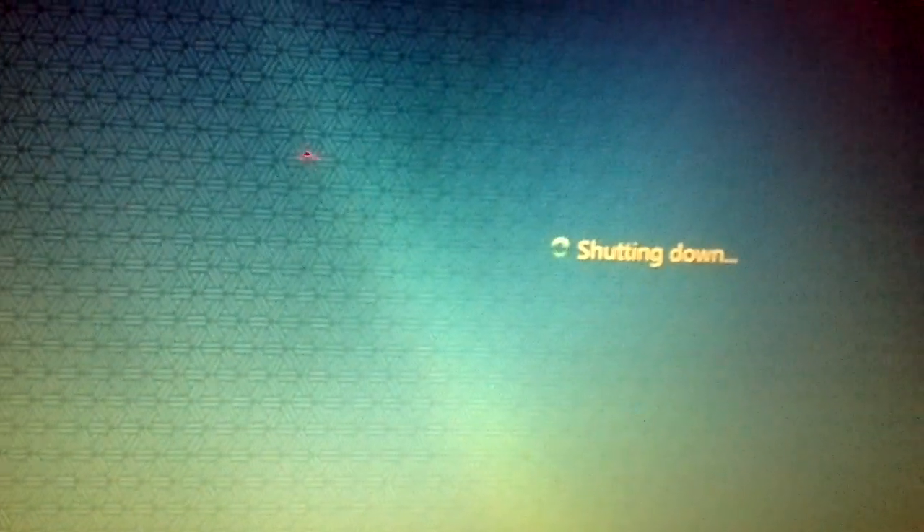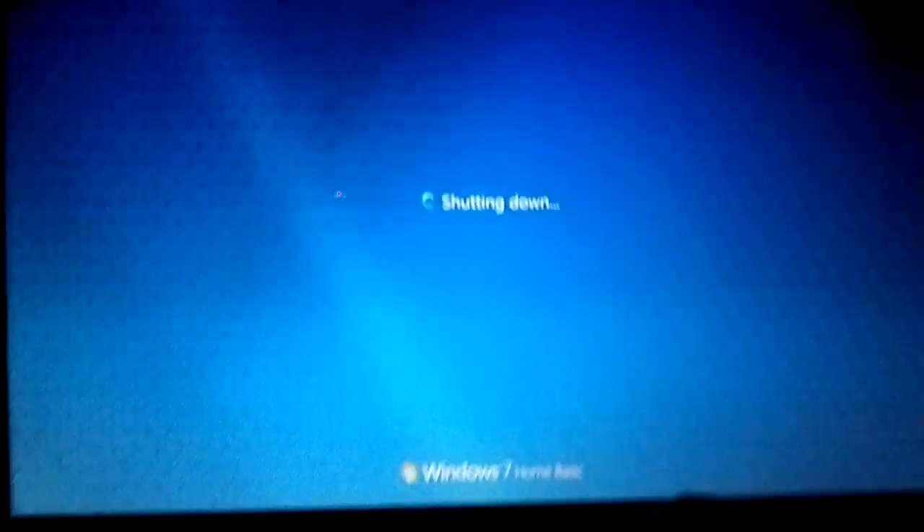Continue for this formatting. And please note this will be applicable for only original Windows.